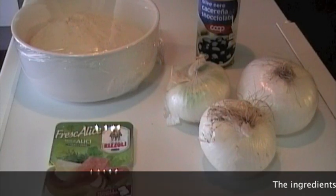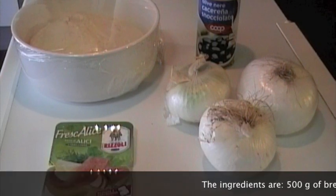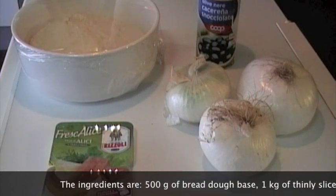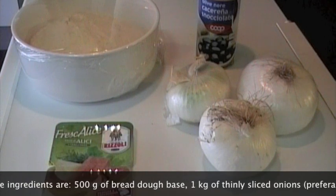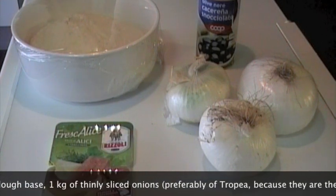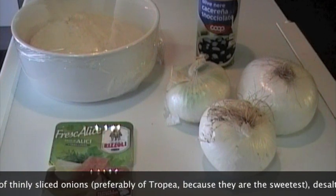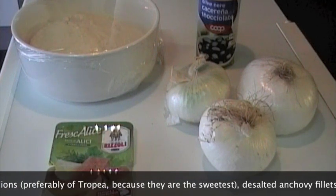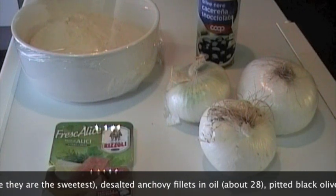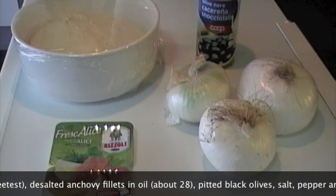Gli ingredienti per la focaccia di Nizza sono 500 g di pasta di pane già lievitata, vi metto il link a fianco della videoricetta. 1 kg di cipolle affettate sottilissime: vi consiglio quelle di Tropea perché sono le più dolci, ma potete anche scegliere quelle bianche o quelle dorate. Più sottili possibili, così andandole a cuocere diventeranno quasi una crema.